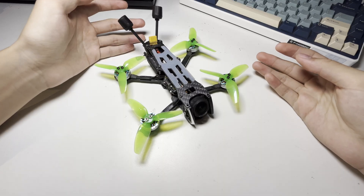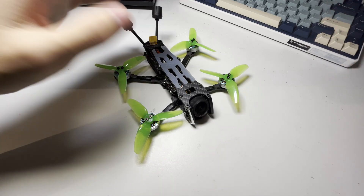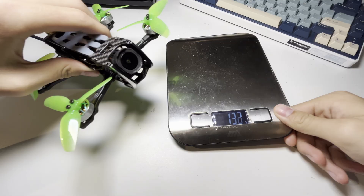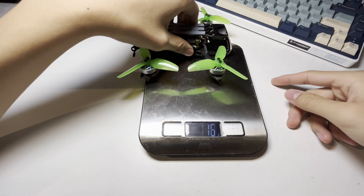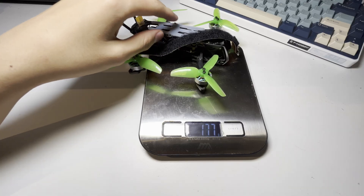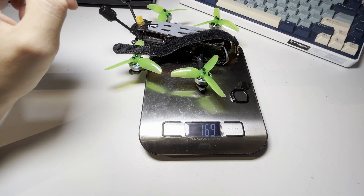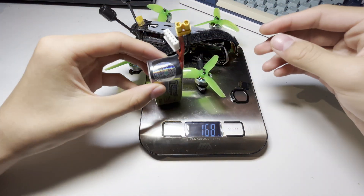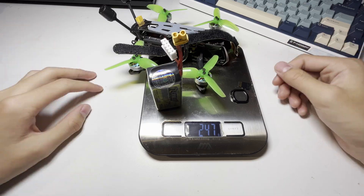But there's still the big question — does it break the magic 250-gram line? Let's find out. I've got the scale, make sure it's set to zero. The quad itself, the battery strap, a microSD card and a UV filter, and lastly a 4S 750mAh battery. That's pretty close, but we've made it. Yay!